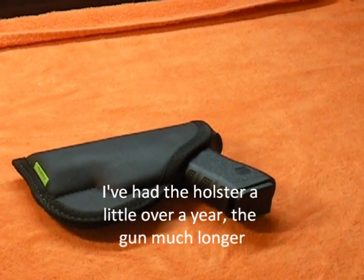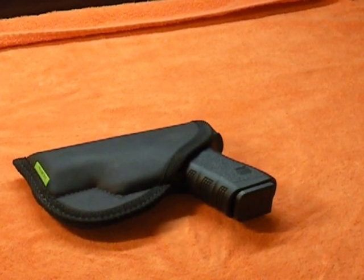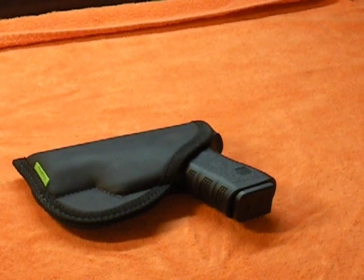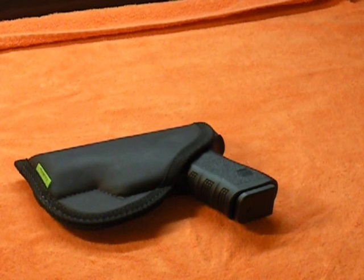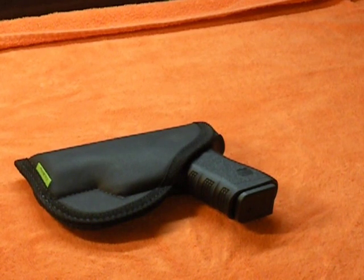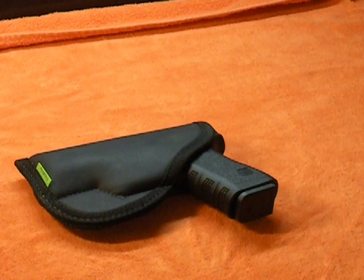I've had this holster for probably a little over a year. I use it during the summertime for inside the waistband concealment and it works super. They've got a video on their website that shows a girl doing gymnastics with a gun in it to show you how well the gun stays in there. For anybody watching this video, I'm not going to do any gymnastics — my extent is probably a flip-flop, so we won't do any of that. You're welcome.